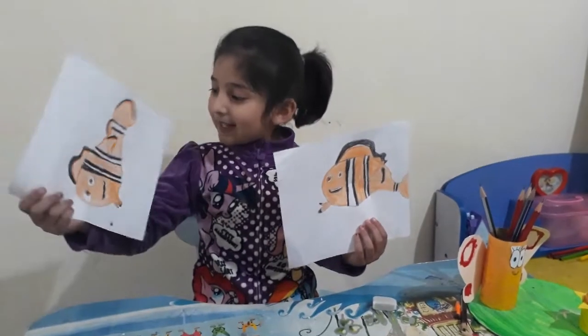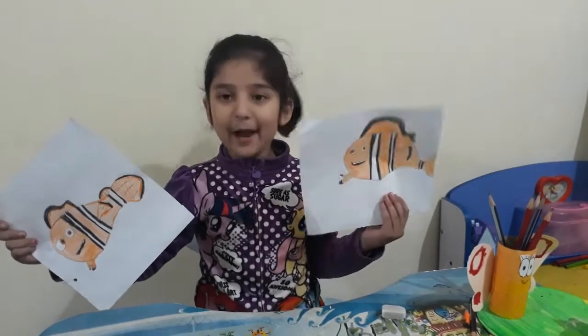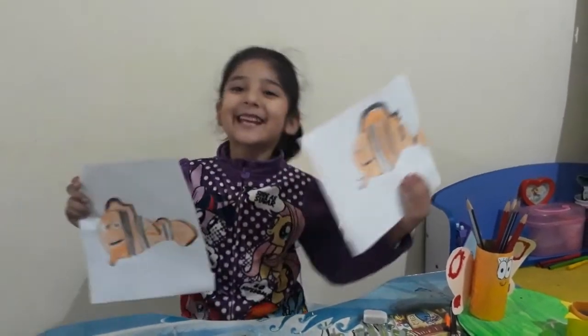I made this when I was practicing for a video, and I made this now. You can see it. Like this or this? Please tell me. Bye, bye, bye.